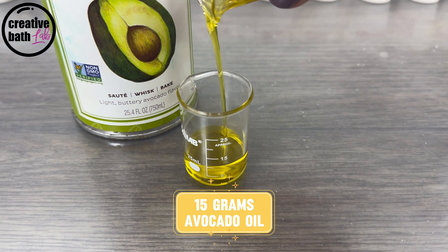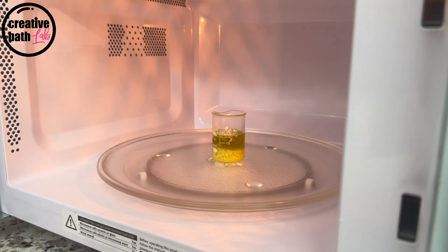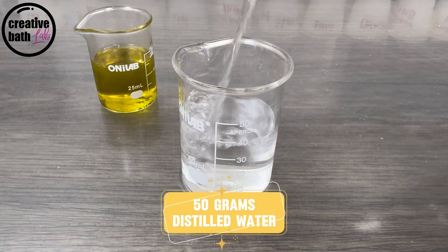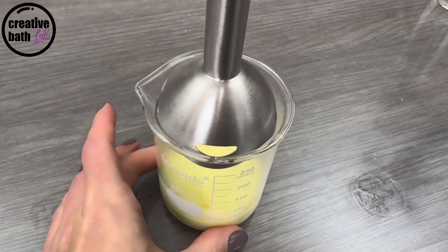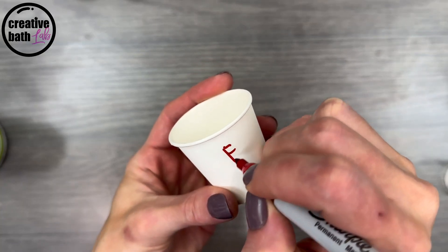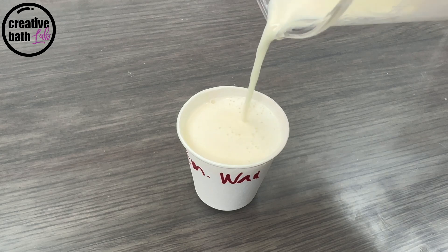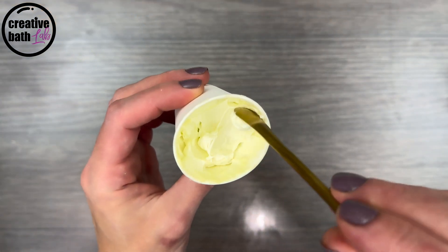I use the same recipe for each emulsion. Heat the emulsifying wax with any oil or butter until the wax and butter is melted. Heat the water separately to roughly the same temperature. Now combine the two heated phases with a stick blender. As the emulsion cools, it thickens. Wait until it's fully cool to determine the final consistency.